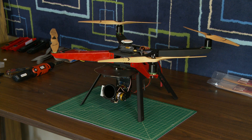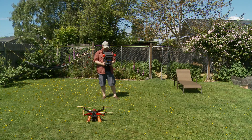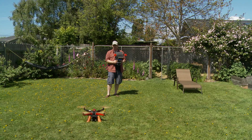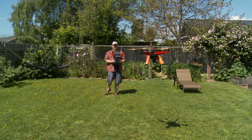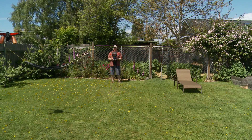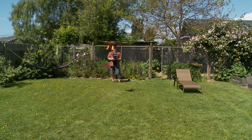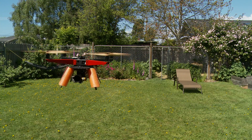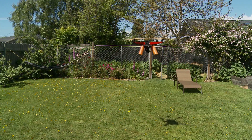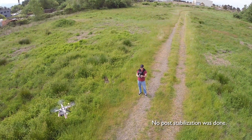Okay, there she is. She's a beautiful bird now — the Monster Quad! X-ProHeli Monster! Let's start the timer. Let's start flying. It is definitely a bigger quad.